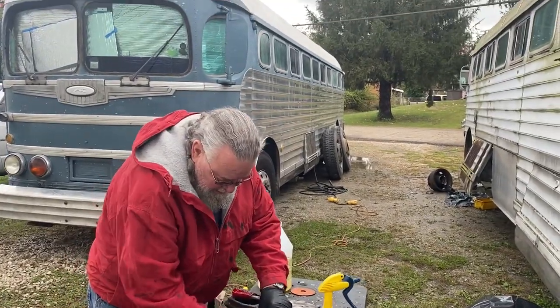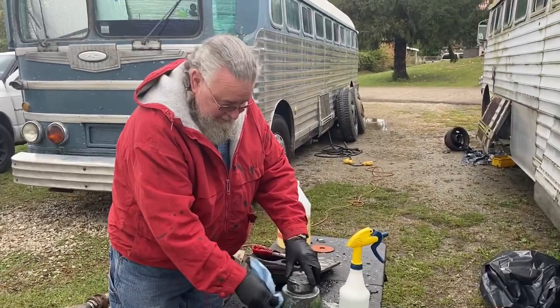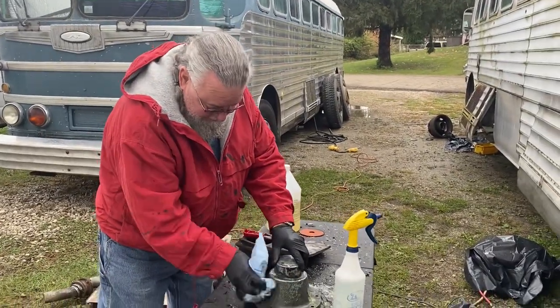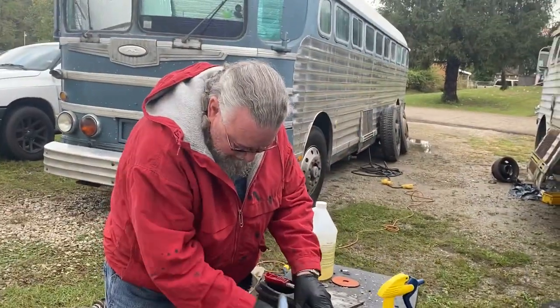This is Mike. He showed up yesterday and he's giving us a hand here. He took us out for a fun dinner last night — an entertaining guy. He told us some good old bus stories.